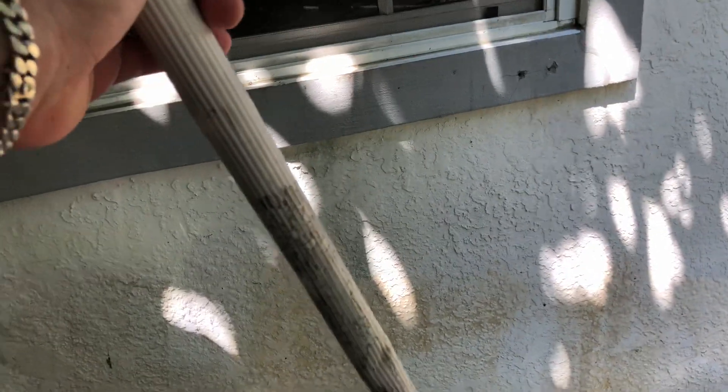Let me go ahead and put it on here. Sorry if the camera is shaking — I'm trying to do this and work at the same time. Let me go ahead and spray the hose. I can see it pretty good in person, but on camera it's harder to see. Hopefully you guys can see it.